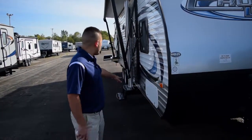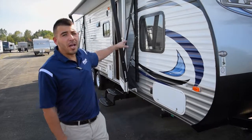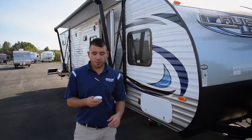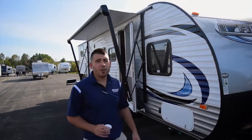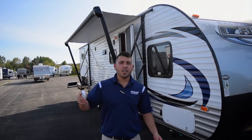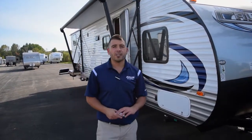Another cool feature with this unit: we've got power rear and front stabilizer jacks, power slide, and power awning — all can be controlled straight from this remote. You want to bring your awning out, you've got your remote in your pocket, push your button and your awning comes out nice and easy. Want to bring it back in, same thing — push your button and it comes right back in.